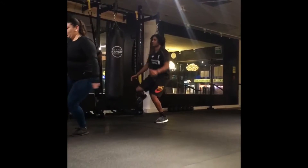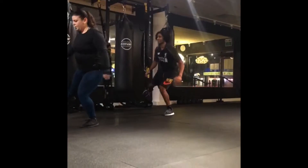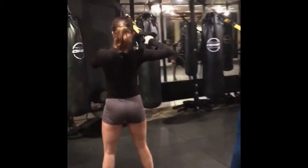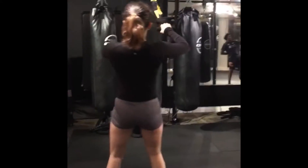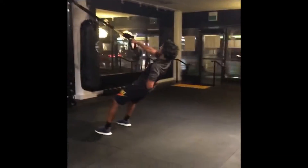Watch that knee. Make sure it doesn't cave in like that. There you go. Let me just get one first. 25? 5? What?